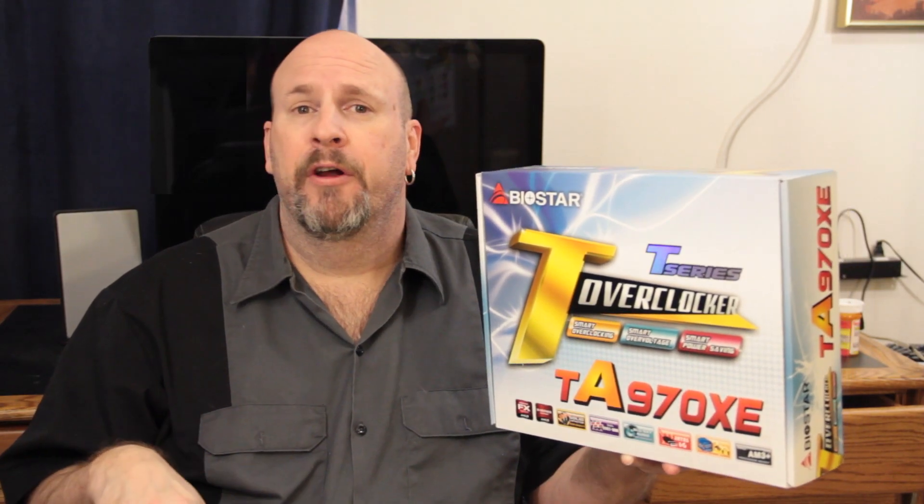Hey, how's it going world and my fellow tech freaks out there everywhere? I'm Elric Ferris, your host here today on Tech of Tomorrow, our YouTube channel. Hopefully you guys know where you're at.